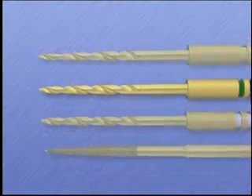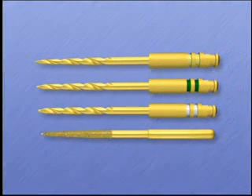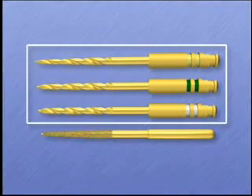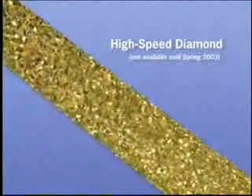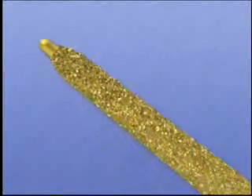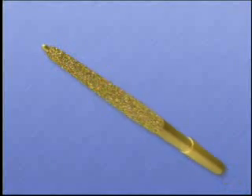In the Cybron Endo access burr kit, two types of LA access burrs are included: a high speed diamond coated burr and a fluted stainless steel latch grip design in three sizes. The high speed diamond version comes in a single size and is used after the tapered diamond burr to effortlessly tip the access line angles upward exactly from each canal orifice to the occlusal surface of the access cavity.